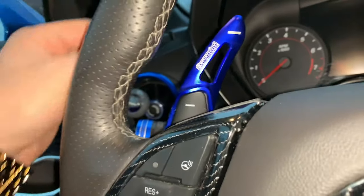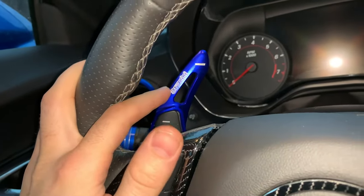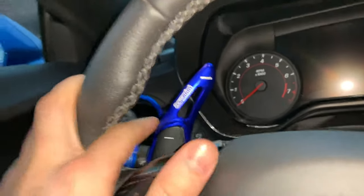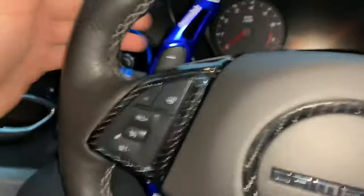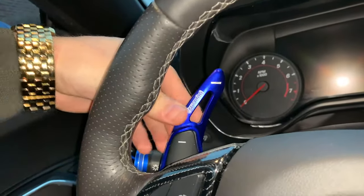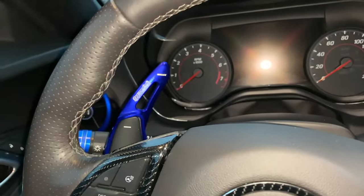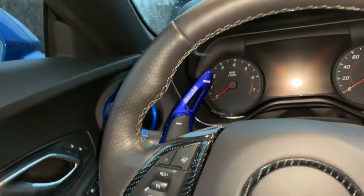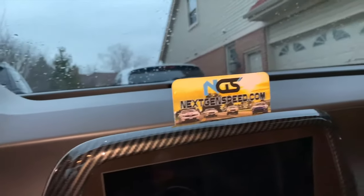The ones we have available do not have this logo on them — I just had that on for a test fit from the first batch. The ones we have right now in stock will not have those. These are not cheap plastic pieces; they're full aluminum, powder coated, and available from $39.99 and up depending on which color you choose. Check out nextgenspeed.com and we'll hook you up.